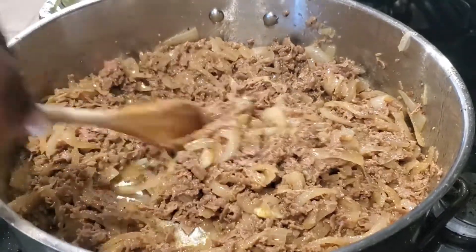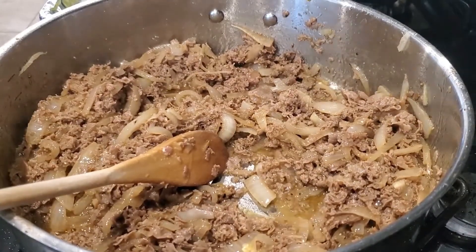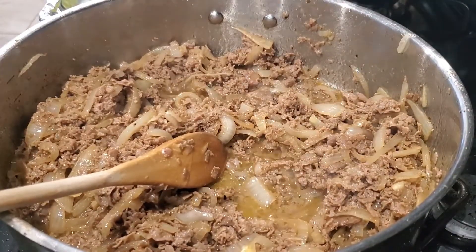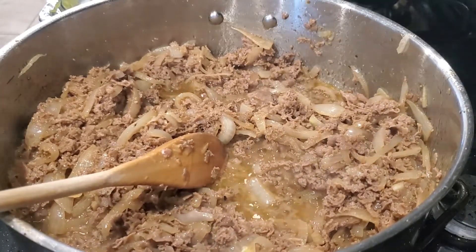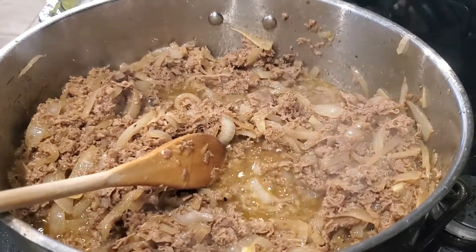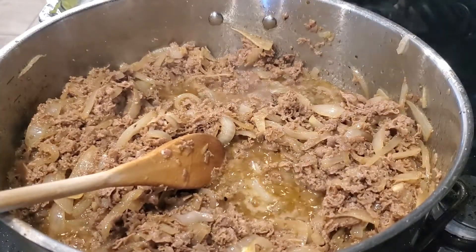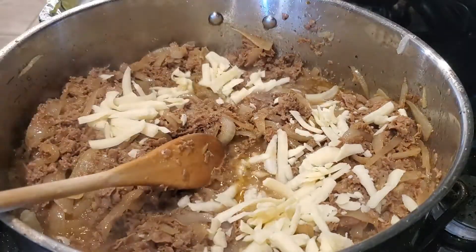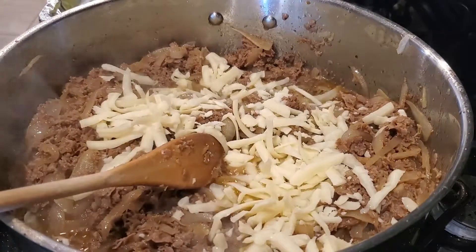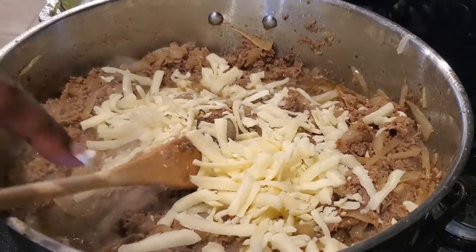My last ingredient to add into the mix is some thick-cut mozzarella cheese. I also have provolone for the top, but inside the mix I'll put mozzarella. Since I don't have any bread, I'm getting my kicks where I can! I'll take about a handful of cheese, mix it in, and the oven stays at 425°F because I'm putting these back in to melt the cheese.